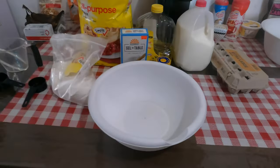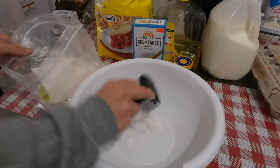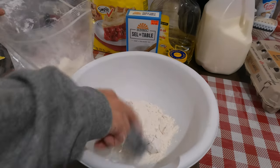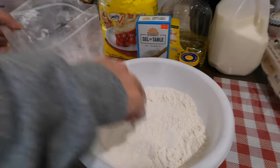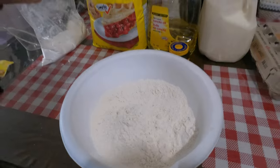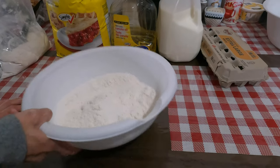We're gonna use three cups of flour. I lost my one-cup measure so we're gonna use a half-cup measure. That's one cup — three cups of flour total. Just a little bit of salt. That's it for the dry ingredients; I'll put that aside.